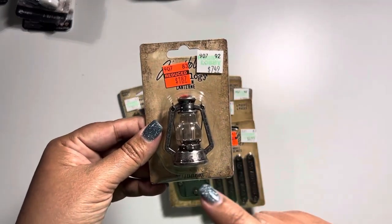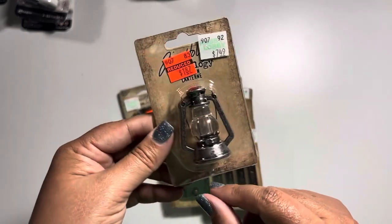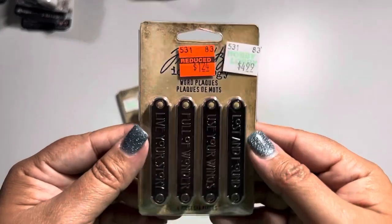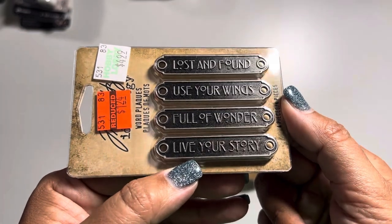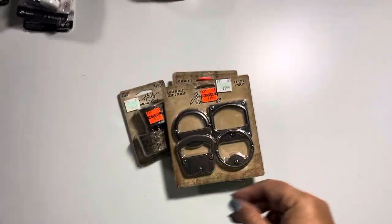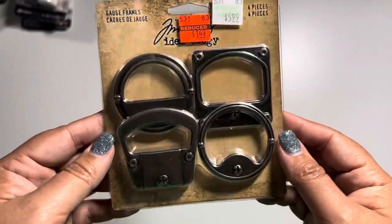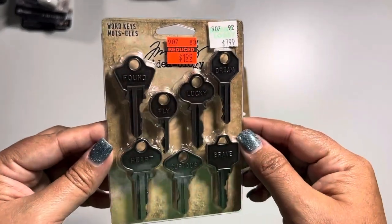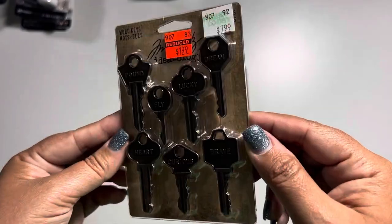Going back to the Ideology stuff: I picked up a lantern, normally $7.50, down to $1.87. You can use it with tiny lights on the inside — I cannot wait to use this. They also had word plaques, normally $5, down to $1.24, with sayings like 'lost and found,' 'use your wings,' 'full of wonder,' and 'live your story.' Then I found these gauge frames — normally $6, down to $1.50, and they're metal. They also had word keys, normally $8, down to $2 — the words say 'found,' 'fly,' 'lucky,' 'dream,' 'brave,' 'curious,' and 'heart.'